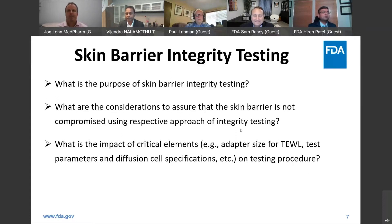That's a very good point. Another factor is whether you're using an open chamber or closed chamber TEWL instrument. There are a lot of aspects to consider, and as Dr. Danny mentioned, it probably takes a whole session to talk about skin barrier integrity. In the interest of time, I can move to the next question.